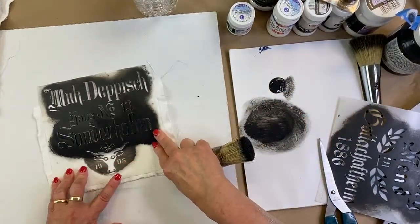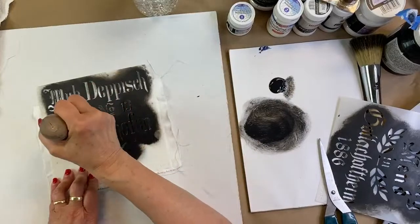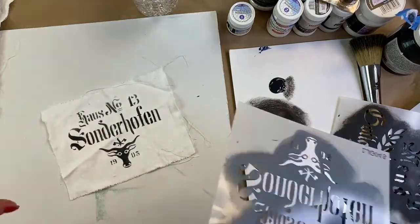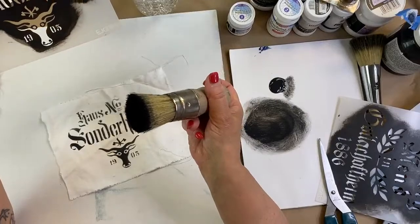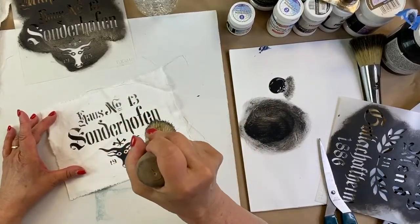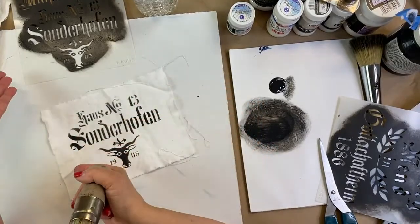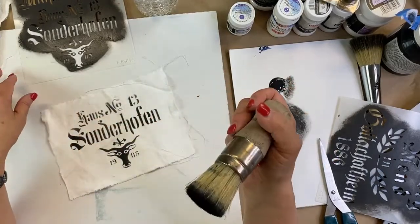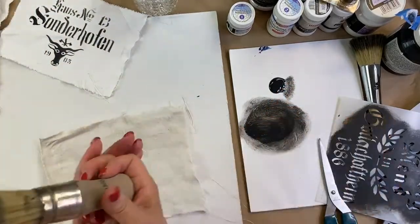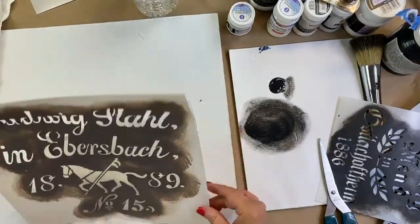Even working with a dry brush, I want to make sure I work that paint down into the fibers of the fabric. I'll come back and do another coat if needed, but it's better to start with a very light coat and add extra layers on top. We'll put that one aside and do one more to show the full stenciling process.